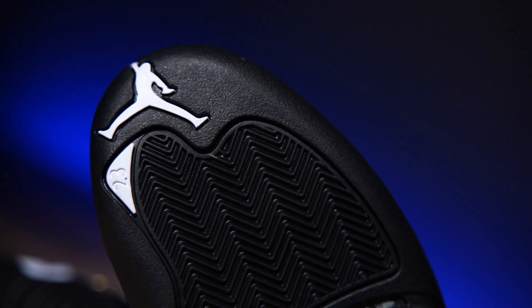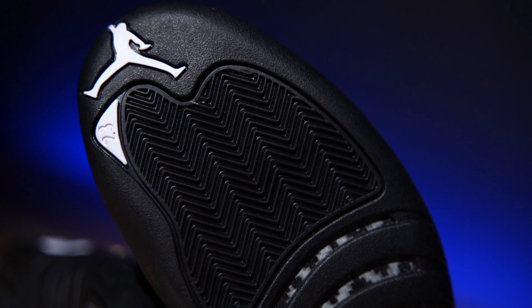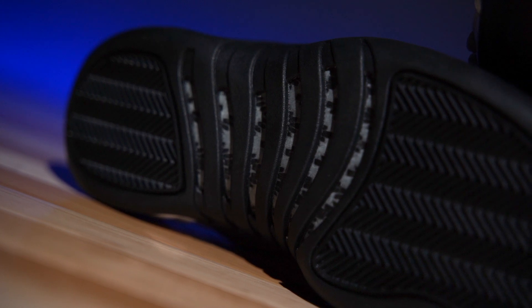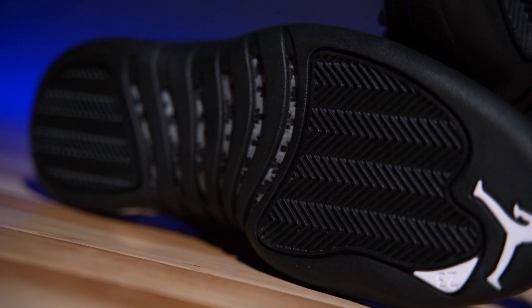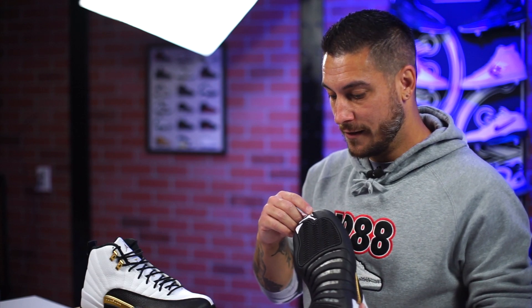The outsole right here is gorgeous — I love the way the 12 bottoms look. It's herringbone from top to bottom, with traction pods in two segments. There is translucent rubber on select colorways, namely the white-and-red and black-and-red, while the rest are solid rubber. Right in the middle is a carbon fiber shank plate. This colorway is a standard gray-on-gray, whereas the taxis are black and yellow with a red Jumpman and yellow '23' — a little bit nicer.